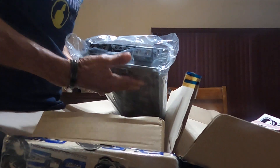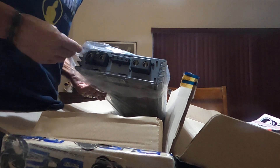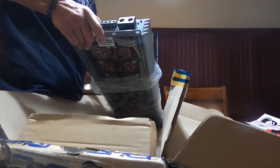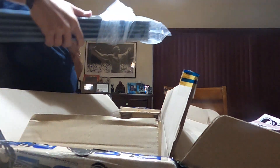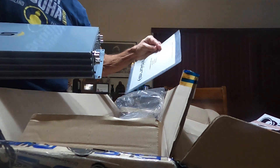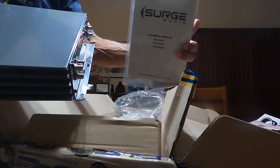This thing is a monster, oh boy. Got the manual. The PS 7001.